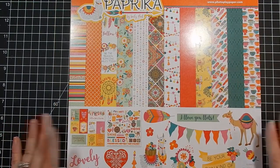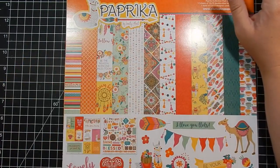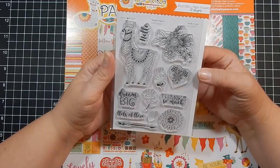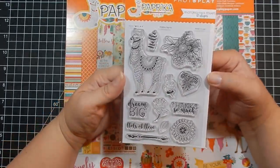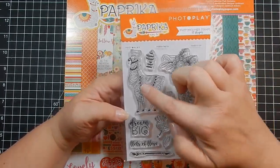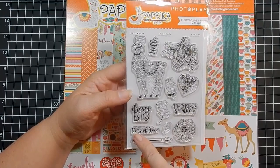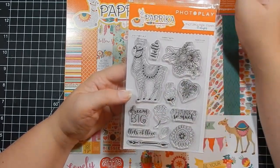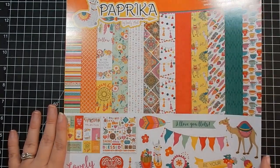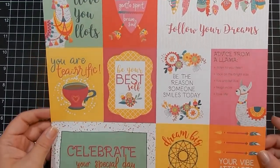This is what started it all — the only collection I went on Scrapbook.com for. I obviously lost my mind. This is the stamp set; I saw some projects on Facebook and I had to get it. It's by Photoplane Paprika by Becky Fleck. You get this really cool llama and some floral images — 'Dream Big,' 'Hello,' 'Thanks So Much,' 'Lots of Love,' and the 'Lots of Love' has the double L like llama. Definitely my favorite one.